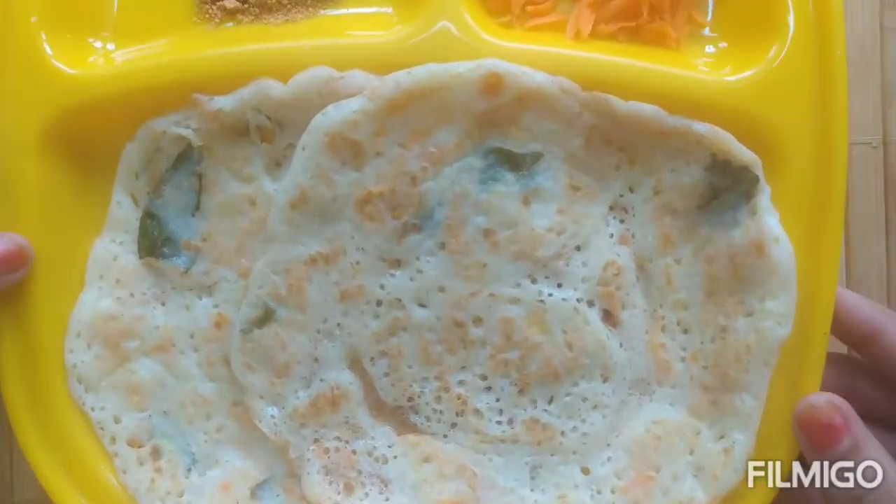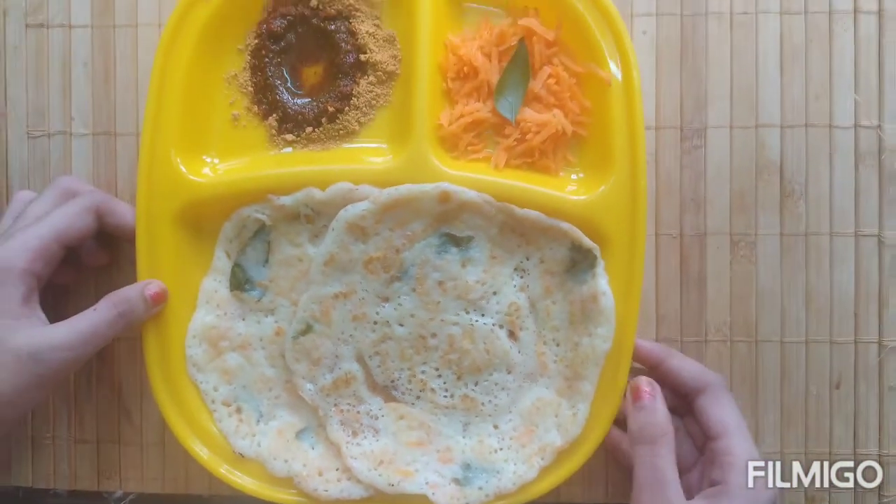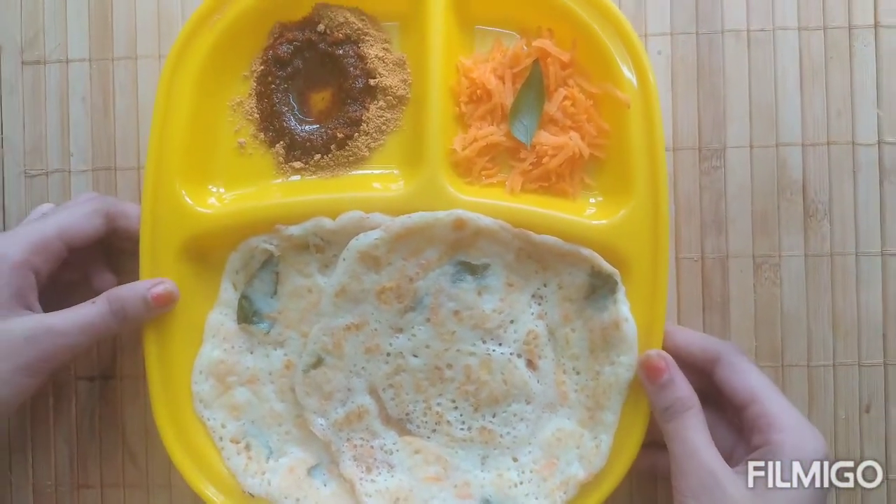Friends, our healthy Bottle Gourd Utapams are ready. You can enjoy it with Idli Pudi. Thank you for watching.